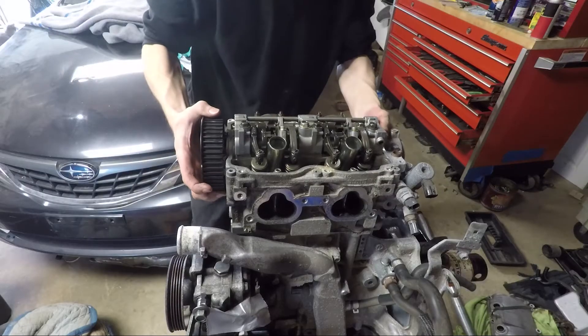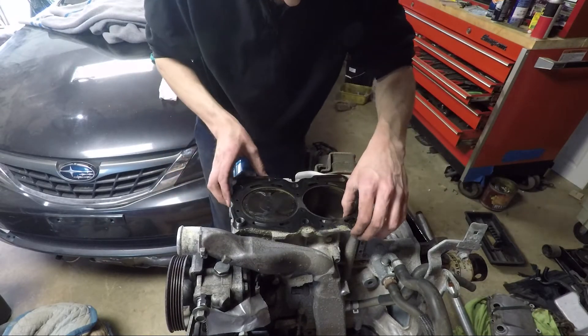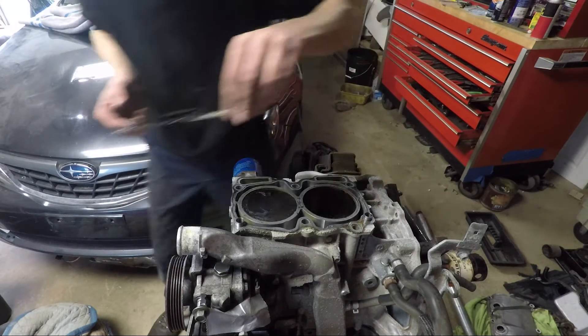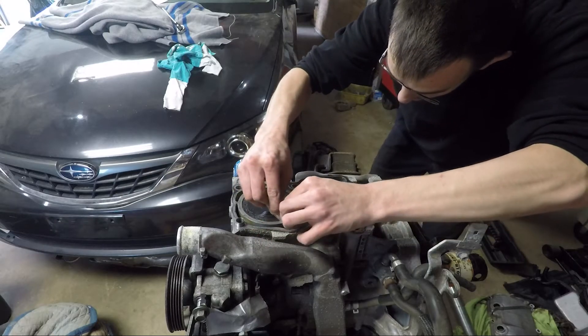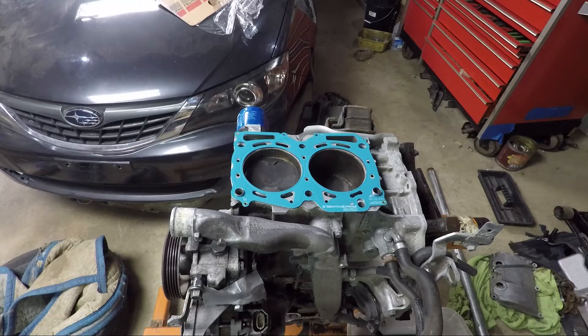By that point they were loose enough to remove completely. Once the head was off, I removed the old gasket and used a new razor blade to gently scrape off the stuck gasket material, being very careful not to scratch the surface. Once it's clean, the new gasket can go on.